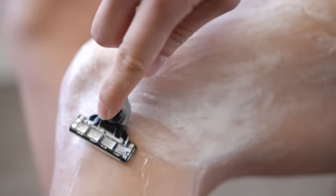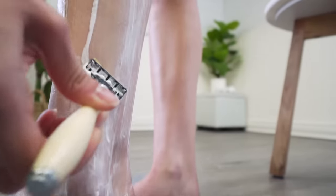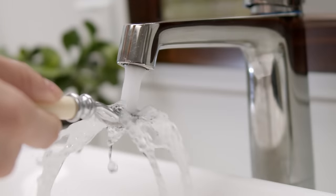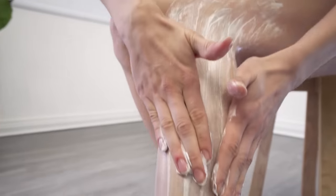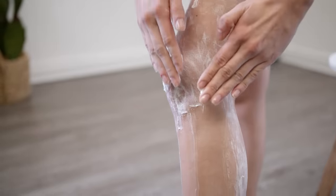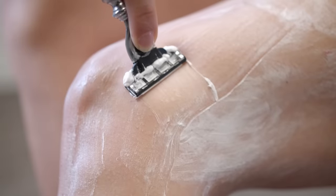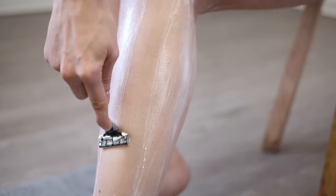For most people, the best way to shave is to use short and gentle strokes. But remember, shave with the grain. Take your time, rinse the blade often, and reapply shave cream as needed. Once the first pass of the shave is complete, you can re-lather. This time, shave across the grain, or even against the grain — just be careful.